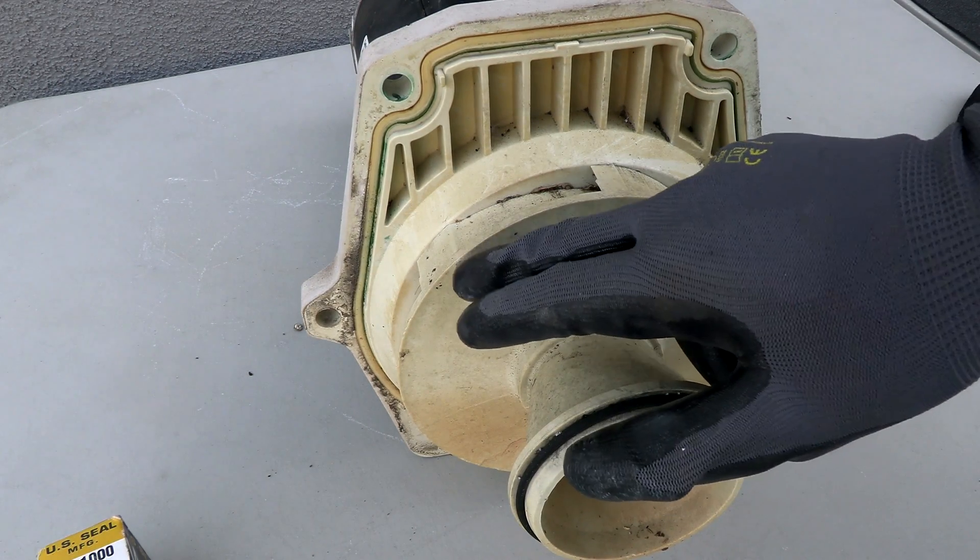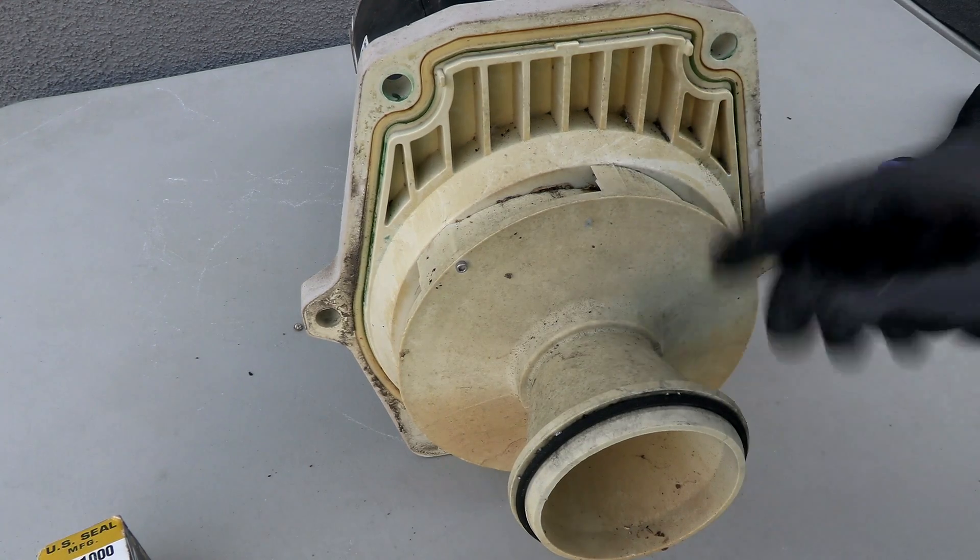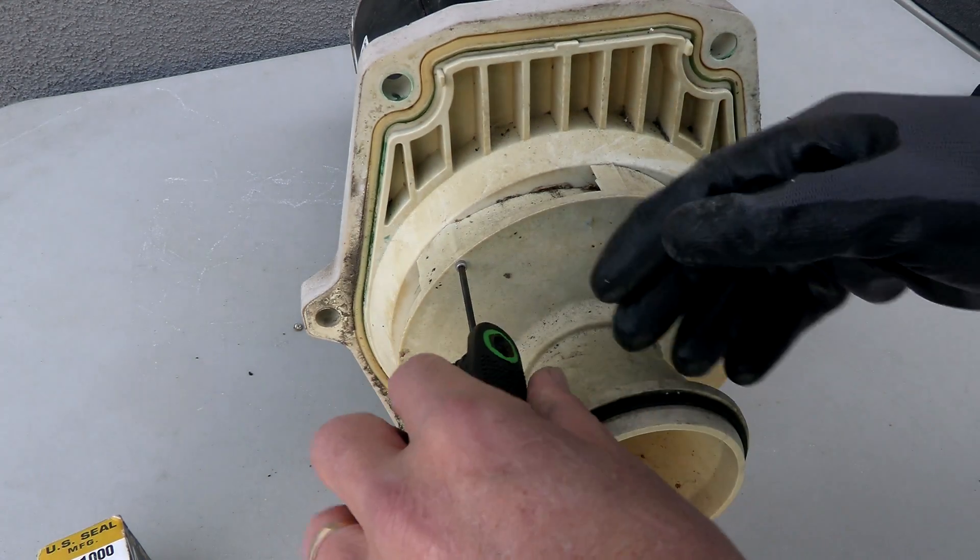With the Whisper Flow pump, the diffuser is held on by small allen screws. You have to remove these two allen screws — one here and one here — to get the diffuser off. On other pumps, the diffuser just slides right off.